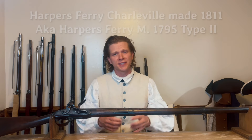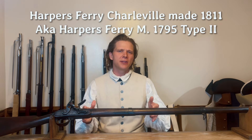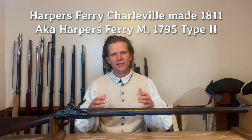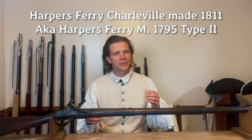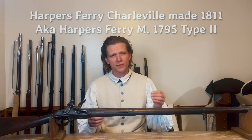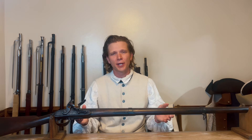On today's episode, we will be looking at the first mass production of muskets from federal arsenals. This is a Harper's Ferry Charleville pattern made in 1811. You may hear these commonly referred to as the Harper's Ferry Model 1795 Type 2. We have to make sure that we distinguish a Harper's Ferry 1795 or Charleville from a Springfield 1795, all the way up to the Type 2 part, actually.